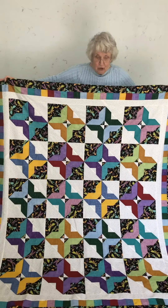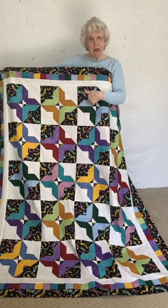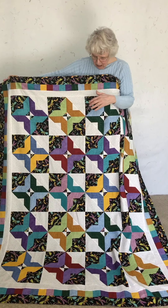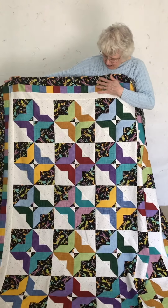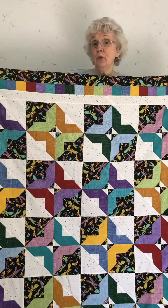This one is again Tuxedo. That one was 30 blocks; this is 20 blocks. I just wanted to see what it would look like if we put a nice big pretty print in there instead of just a solid black. That's how it got its name — black and white was Tuxedo. This one is done with some fat quarters, 12 fat quarters.